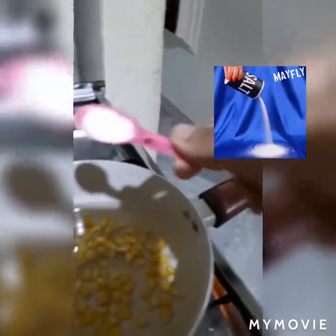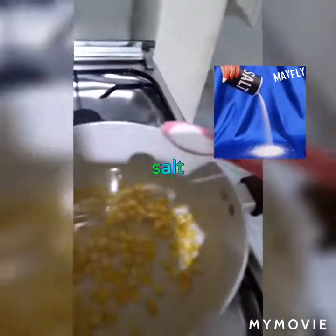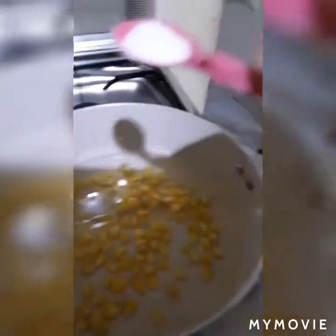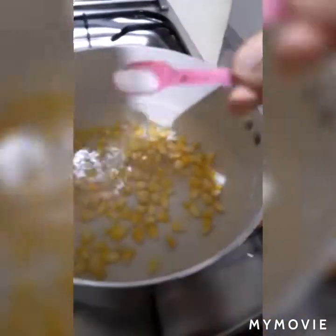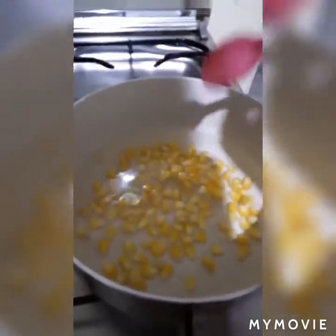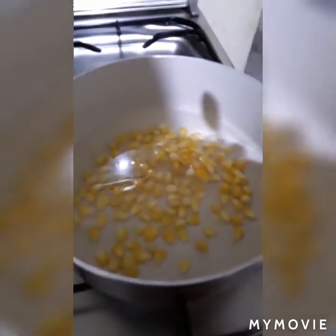The next thing you're going to need is some salt. You need to add a little bit more salt than you actually think you need, because most of it is absorbed by the water. So you can add a lot of salt. Now mix it and just leave it.